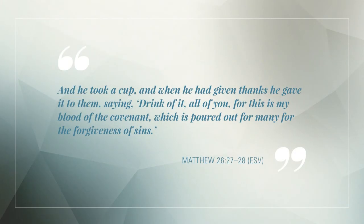And in Matthew, Jesus says that the cup is his blood: 'And he took a cup, and when he had given thanks, he gave it to them, saying, Drink of it, all of you, for this is my blood of the covenant, which is poured out for many for the forgiveness of sins.' Matthew chapter 26, verses 27 to 28. Jesus did not say that the bread symbolizes his body, but says the bread is his body. Likewise, the cup does not symbolize his blood, but is his blood.